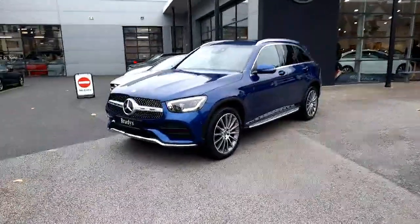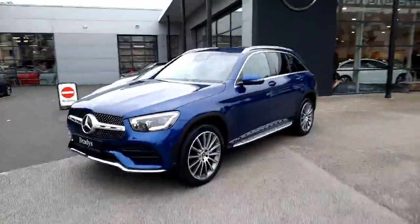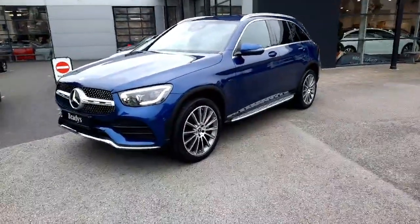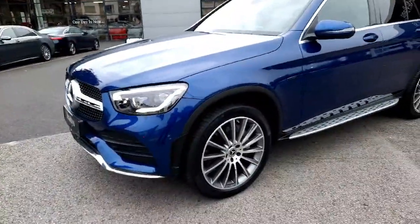Hey guys, Sean here from Brady's Mercedes-Benz and I'm just about to walk you around this 2021 GLC 300DE 4MATIC. This is a diesel electric plug-in hybrid. It's also got Mercedes-Benz four-wheel drive system.